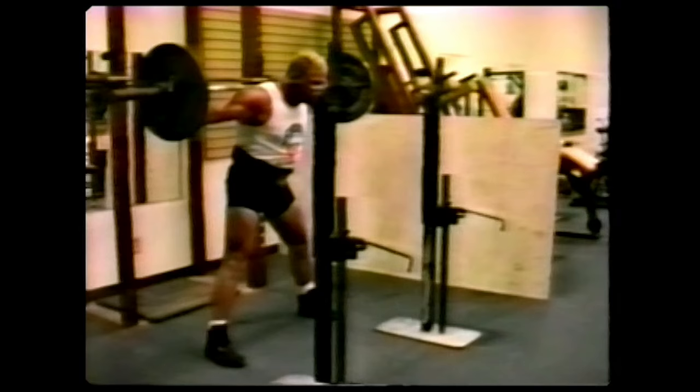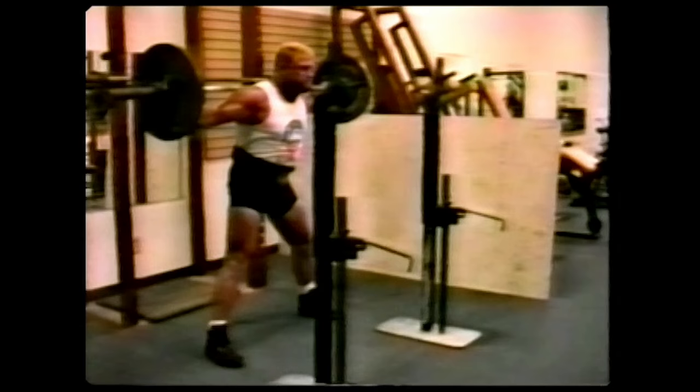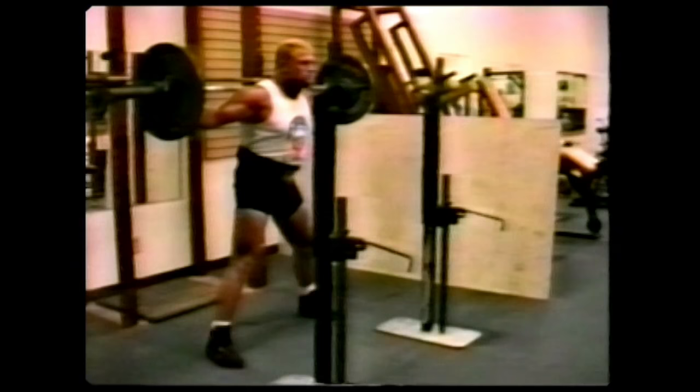Now notice how Chuck dropped his head — this is a big mistake. The head must be driven into the bar. Now many people will let their knees go forward. Chuck's going to squat by going forward. Now the weight is taken off the buttocks and placed on the knees and patellar tendons. See how he's going forward and the knees are pulled in. That's how many people squat, and it's a big mistake.